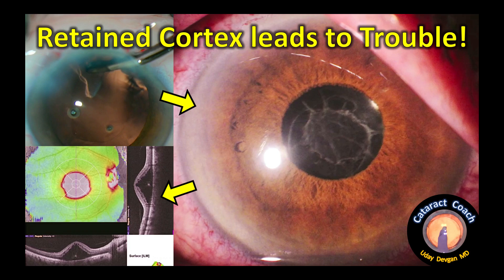The take-home message: obviously remove all the cortex as best you can. If there is retained cortex in the post-op period, it may be better to go back in and aspirate it. If the patient starts to develop macular edema, you need to take aggressive action — topical steroids, NSAIDs, injected steroids, anti-VEGF medications, or even a macular peel to remove the epiretinal membrane. Be very careful and try your best not to leave retained cortex in the eye. Thanks for watching.